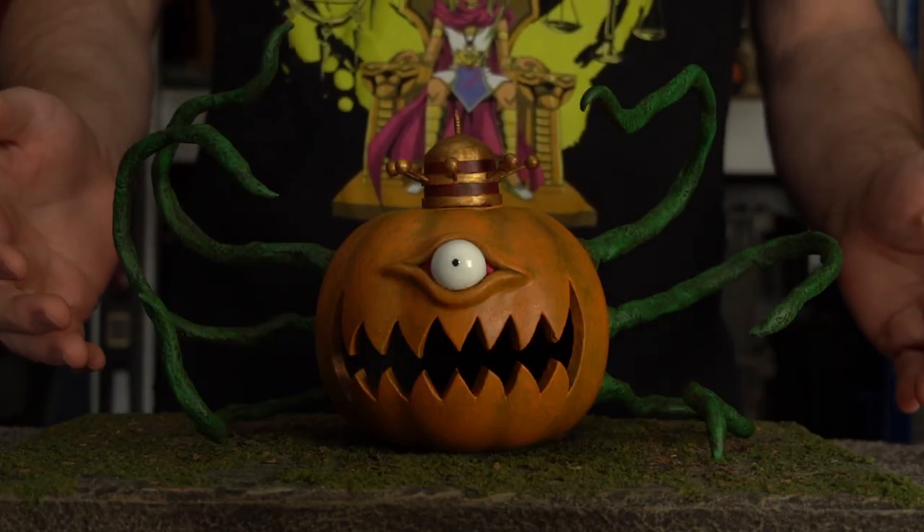Halloween is here and what better way to celebrate than combining Yu-Gi-Oh! and pumpkin carving to summon the ultimate Halloween monster, Pump-King the King of Ghosts.